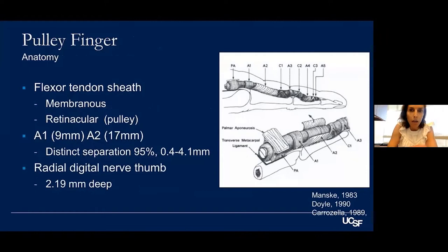As a review of anatomy, the pulleys are made up of two components: the membranous component and the retinacular component, which is the pulley itself — that's the much thicker part. The A1 pulley is about 9 millimeters in length, while A2 is about twice that at 17 millimeters. That's always something good to keep in mind when doing an open or percutaneous release.